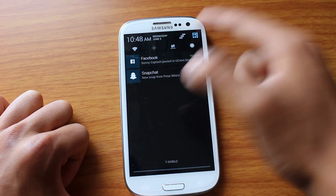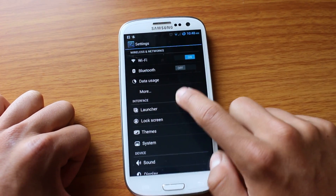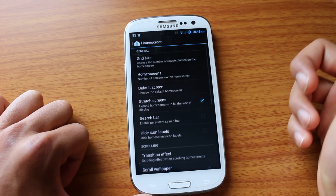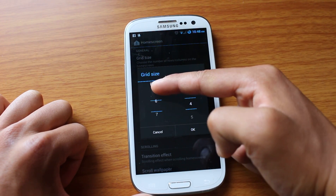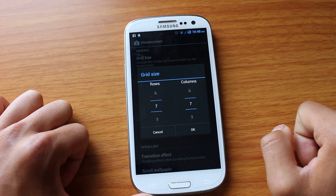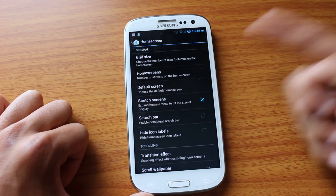Now if we go into some of our settings, I'll show you just how customizable this stuff is. So we can go into our launcher. I can pick just how big I want my home screen. So I could actually have a seven by seven grid of icons on my home screen, and this is up to seven home screens.